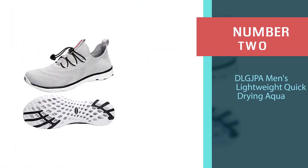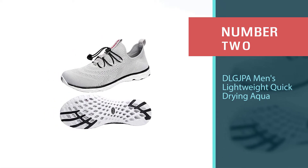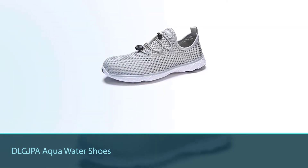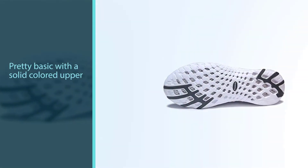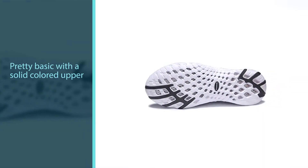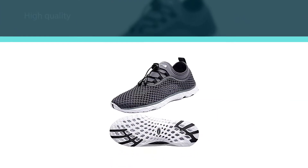Number two: DLGJPA Men's Lightweight Quick Drying Aqua Shoes. If you need a budget pair of shoes that won't break the bank, the DLGJPA Aqua Water Shoes can be yours for less than 40 bucks. While the design is pretty basic with a solid colored upper, the many vent holes of the mesh make these shoes fully drainable and quick drying, so don't be scared to wade into the water to get your fish.